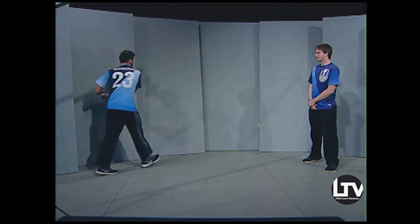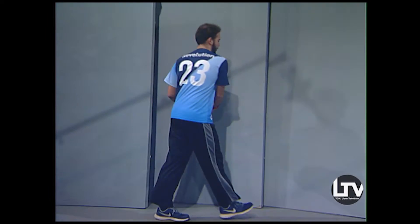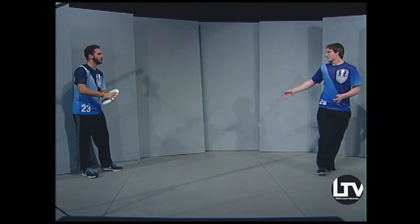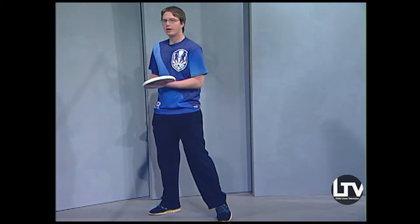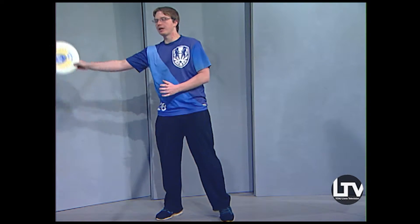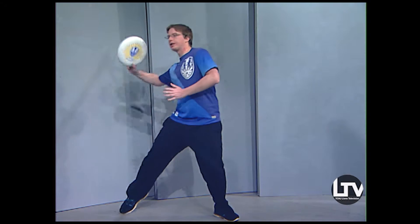We're in a close space right now, but in a real game you're throwing longer distances, so you want to use your shoulder and your hips — really turn and get that power. That pretty much covers the backhand. Now for the flick, which is typically the harder throw. Instead of twisting your body this way, you step out the other way.